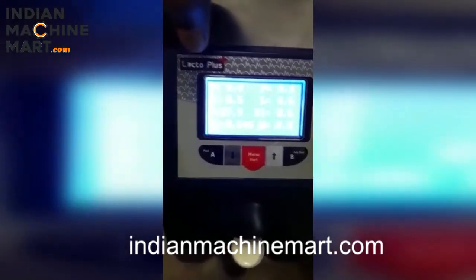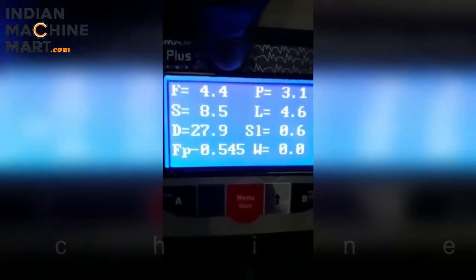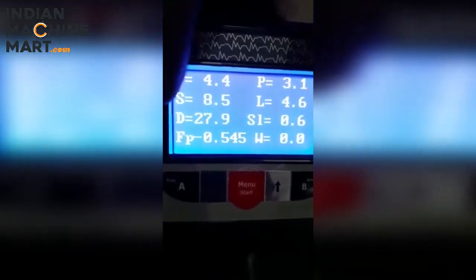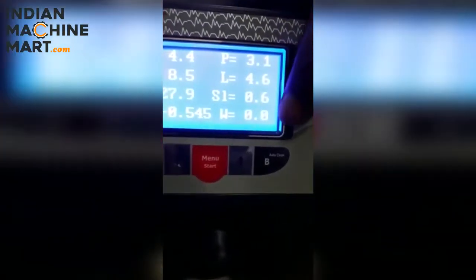After this, we will test the fat content. Then we will test the average. After that, we will test the protein nourishment. Then we will test the salt and fat. After that, we will have a reading for water: 0.0.